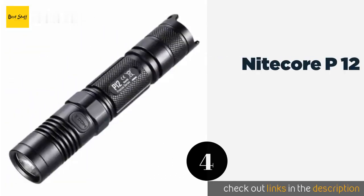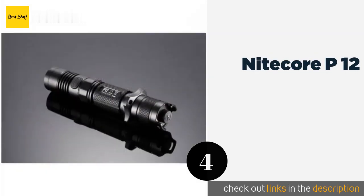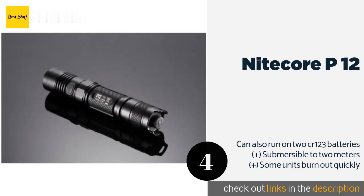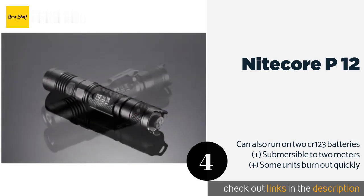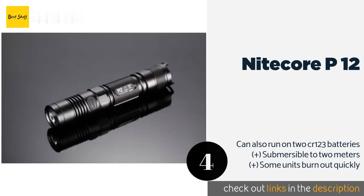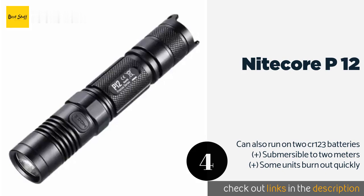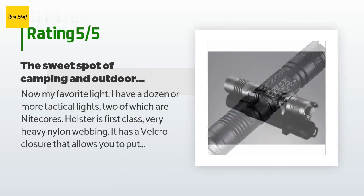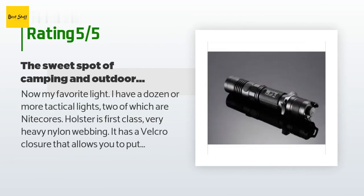The next product is the Nitecore P12. It offers up to 520 hours of runtime on a single charge of its proprietary battery when used on its lowest setting. It's impact resistant with drops of up to 1.5 meters, so it shouldn't be a problem if it falls out of your pocket or the included holster. The price is approximately $43, with 613 reviews averaging 4.5 stars.